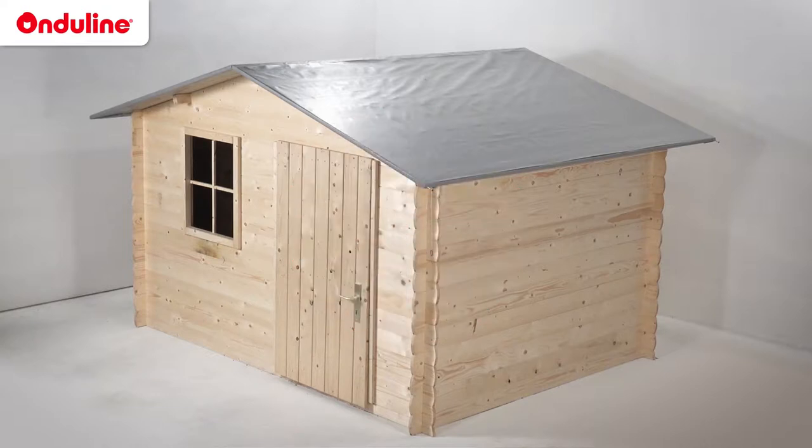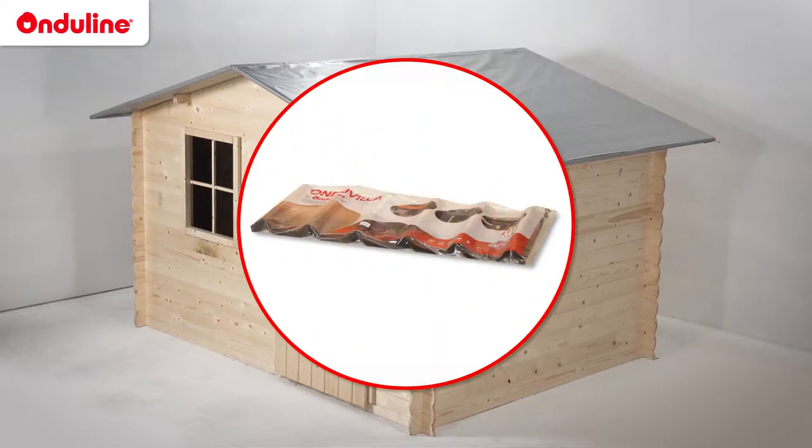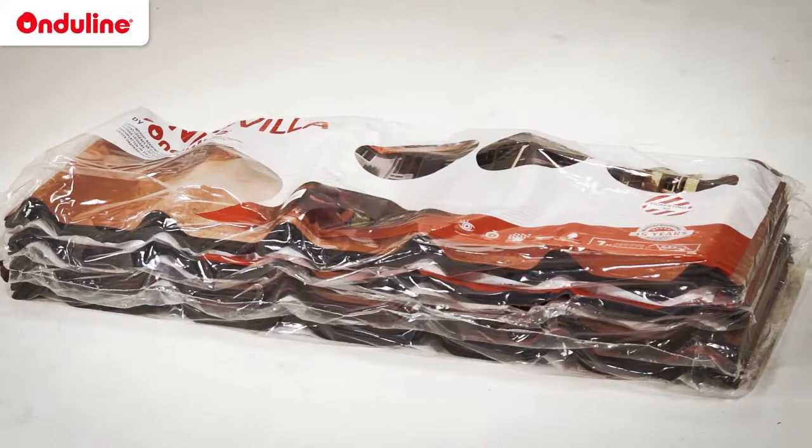It is important to check these points so that your installation can be optimised and durable. To install Enduvilla, first calculate the number of tiles you'll need. A bundle will cover a net surface of 2.17m². For this shed, which has a roof area of 7m², you will need 4 bundles of Enduvilla.